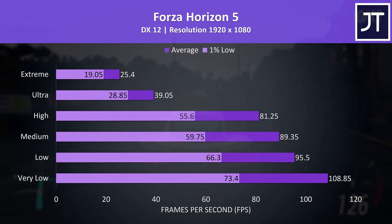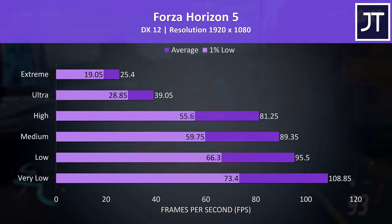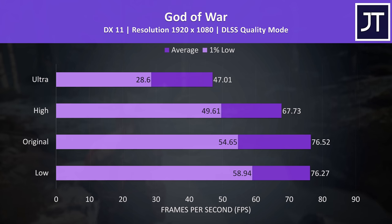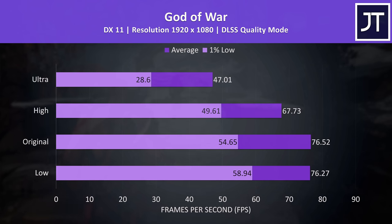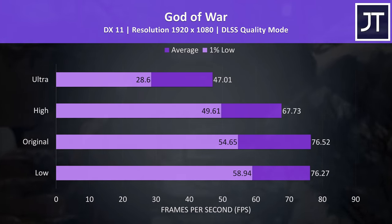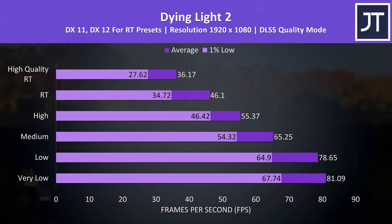Forza Horizon 5 was tested with the game's benchmark. Extreme and ultra setting presets aren't a good time, but high settings was doing quite well at above 80 FPS while still looking quite nice. God of War was a bit low at ultra settings even with DLSS enabled, but high settings was still above 60 FPS. You could lower the DLSS quality level to something like balanced to further improve FPS, but at the expense of visual quality. We chose to test 1080p with DLSS on quality mode so that things still look good, which is also the option Nvidia suggests at 1080p. Dying Light 2 was tested with DLSS enabled, but even with it on, the two ray tracing presets weren't doing well. Although the 3050 Ti is technically capable of running games with RT, I wouldn't recommend it in most games.